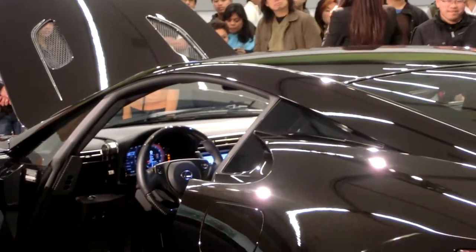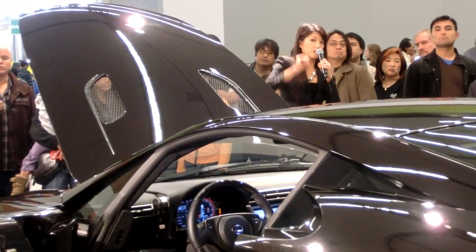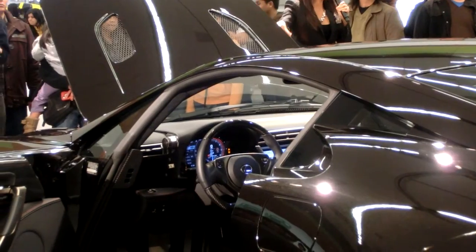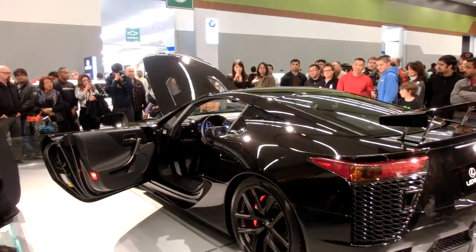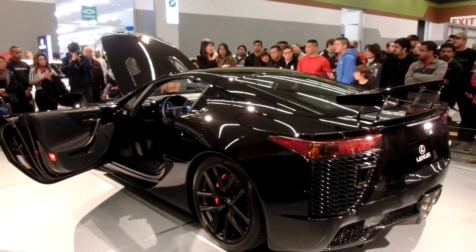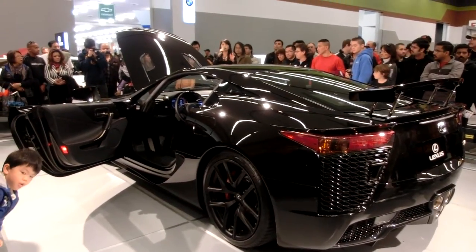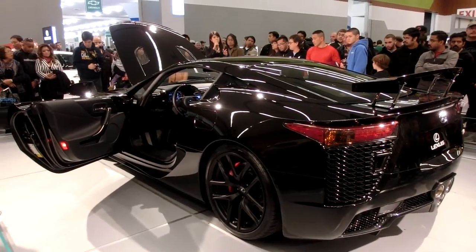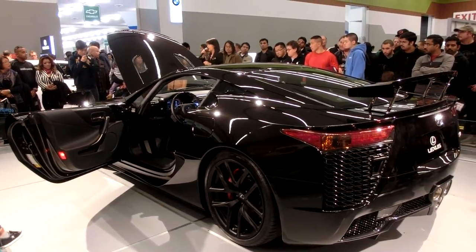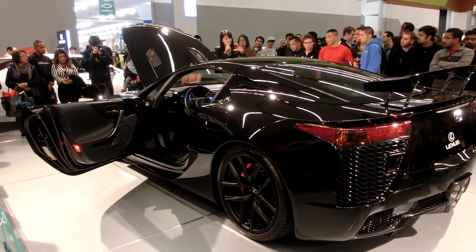The curb weight for this vehicle is 3,263 pounds — it actually weighs less than our blue IS sedan on display right behind you. So our smallest size sedan, this vehicle actually weighs less than that. Very supreme engineering. It took 10 years in concept for the LFA. The original design was actually an aluminum build, but they found it was too heavy, so they created carbon fiber designed for this vehicle. There are only two looms in the entire world that create the carbon fiber for the LFA, and we actually have both of them.